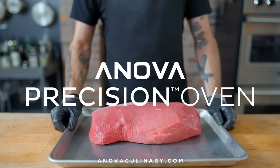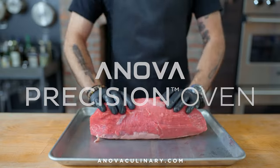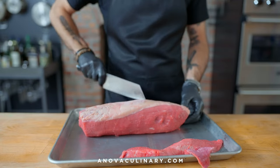Hey, what's up guys, my name is Andrew Ray and today we're gonna be making an affordable roast beef with a little help from Anova Culinary's Precision Oven. What I have here is a trimmed eye round roast, one of the least expensive but also least fatty and flavorful cuts of beef that come to mind.